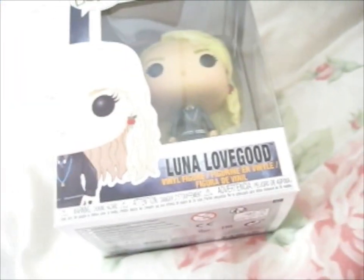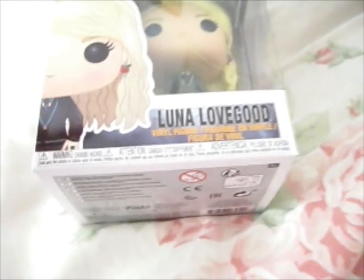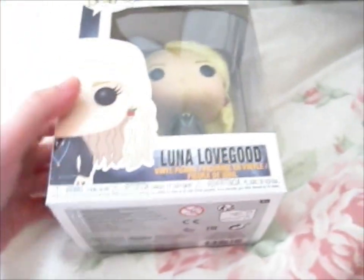It's been a while. I don't know if it was a sale or not, but I got this one with another one — that'll be in a different video.